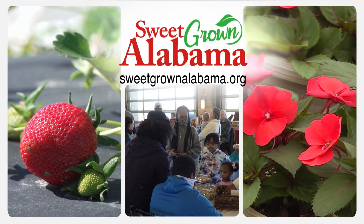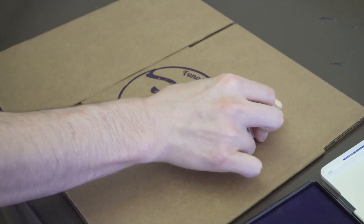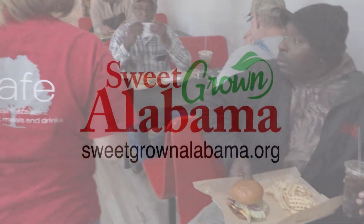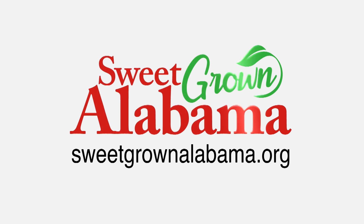Sweet Grown Alabama — we just saw it as such an amazing platform to be able to market for farmers and small Alabama businesses. Being a niche producer, a commercial mushroom laboratory, it's very important that we kind of get the word out about who we are. And Sweet Grown has been monumental in helping us do that. I think just support your local community, your neighbor — that's the backbone. Discover what's growing in your neck of the woods at sweetgrownalabama.org.